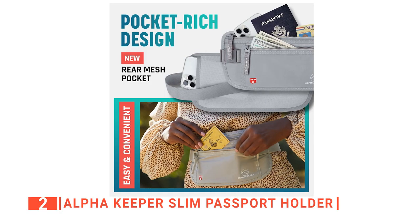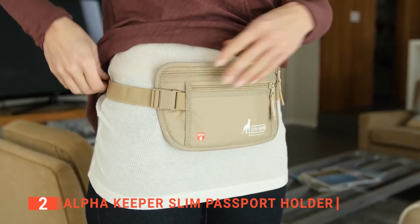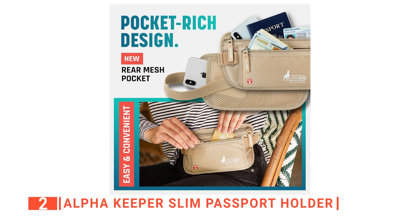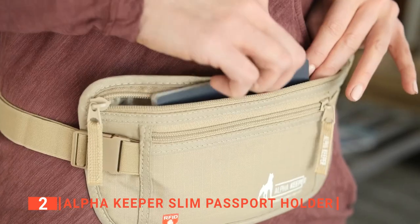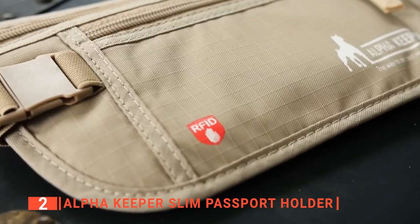We love its versatility because you can use it in different ways, not only for travel, and it's perfect for all ages and sexes as one size fits all. With three layers, you get enough space in organized compartments to keep about five passports, different cards, tickets, and other travel documents. Plus, you can access its content easily.